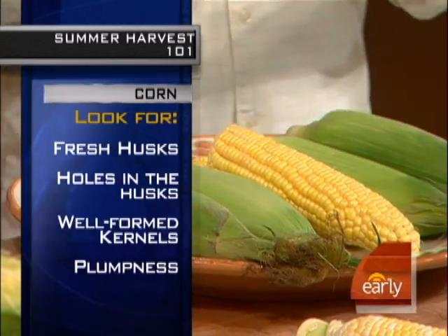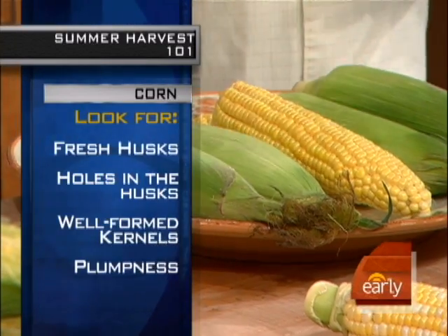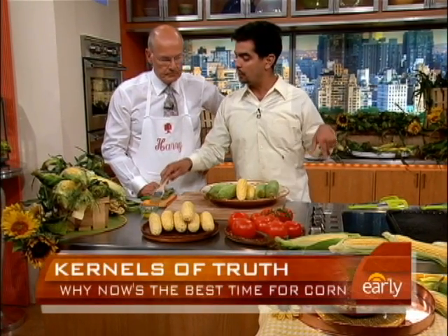Once you cook this, you can actually cut off the cob and store it in your freezer for up to six months. Nothing to it. And then to get going, you brush it and then put it on the grill.